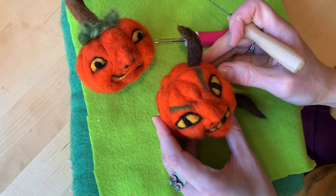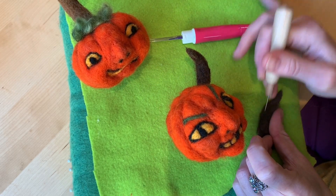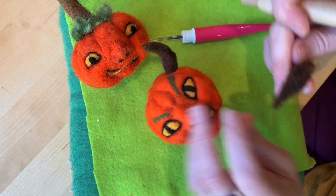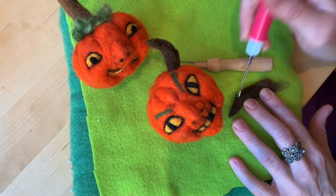That looks good. This other one isn't quite ready but I'm going to attach it now anyway — I can just pull it out and fix it later. I'm going to poke it a little more right here; there's a lump I want to smooth out.